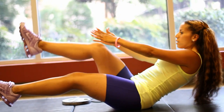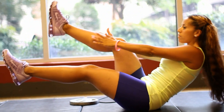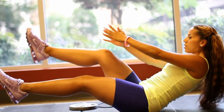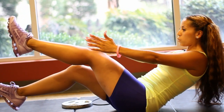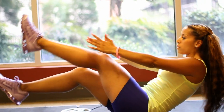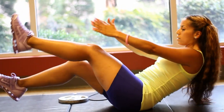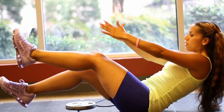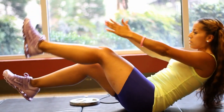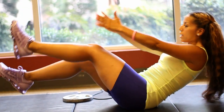Stay with me, give me 10 more — counting down from 10 to 1. There's no rest in between, and instantly switch sides. Then give me 10 more on the other side, counting down from 10 to 1.